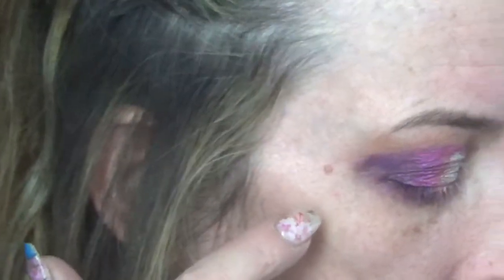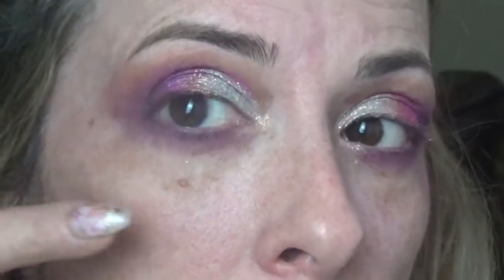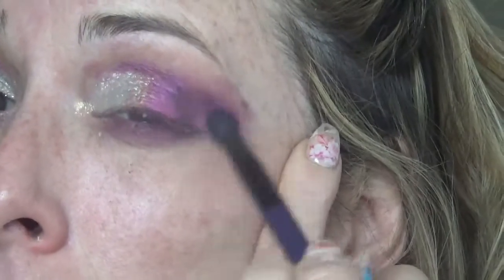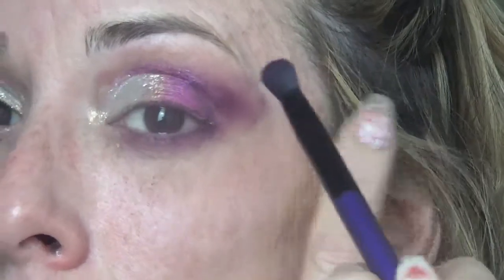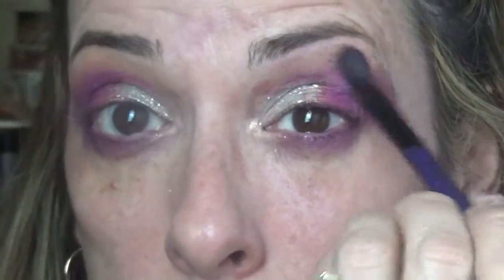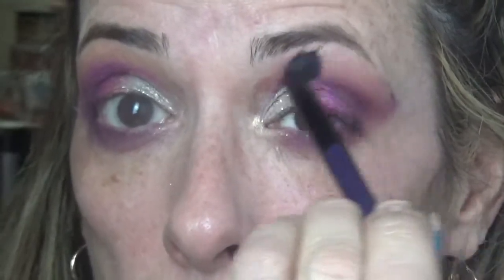The glitter area needs some smoking out so it's not too patchy. I'll clean that up and fix that spot — there it is again, that spot! It all looks like a hot mess until it's actually done.